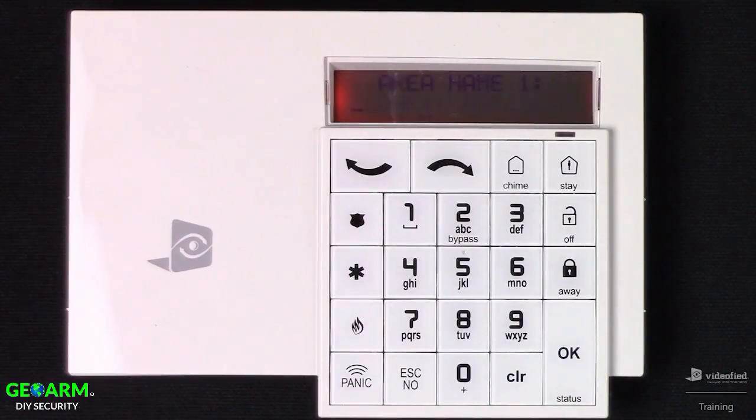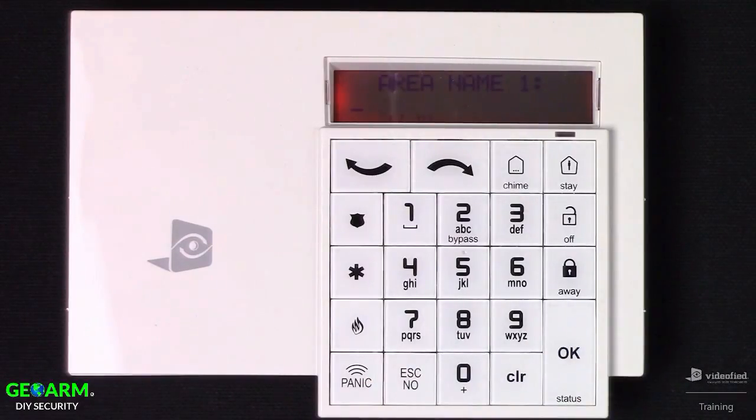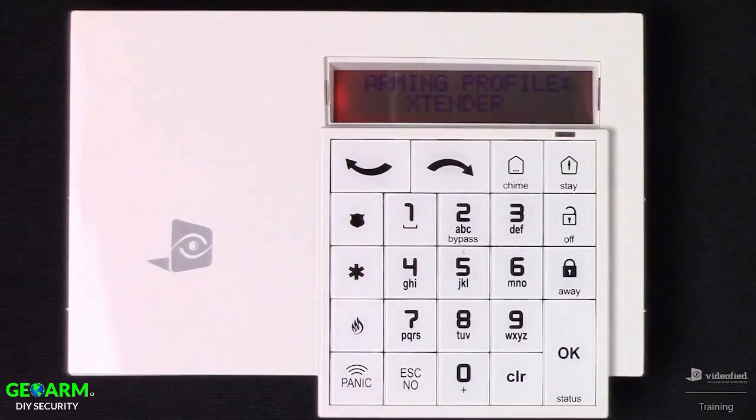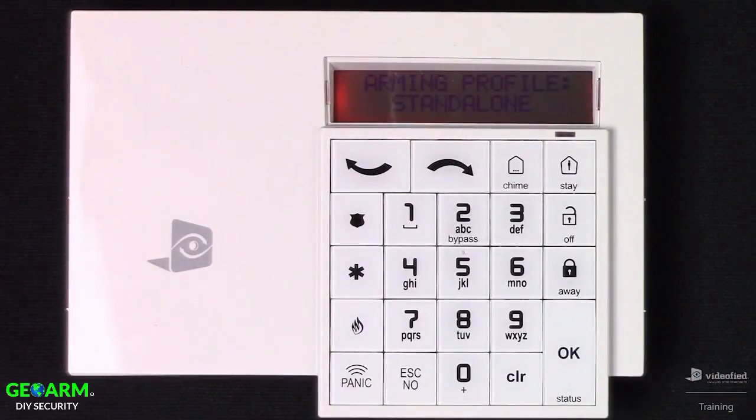This brings us to Areas configuration, which prompts us to name the areas — I'm going to skip over this. Next is Arming Profile. The default is Standalone; the other option is Extender, which is used if you plan to piggyback the Videofied system onto an existing host panel. For this demonstration, I'm going to set it to Standalone and hit OK.